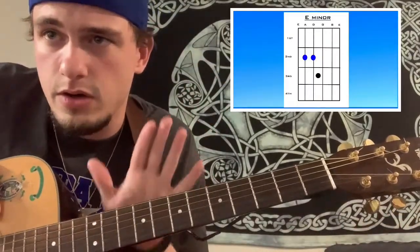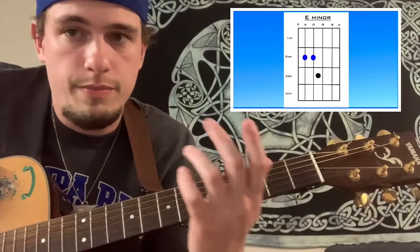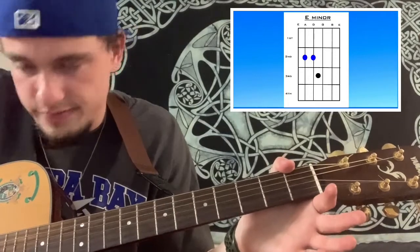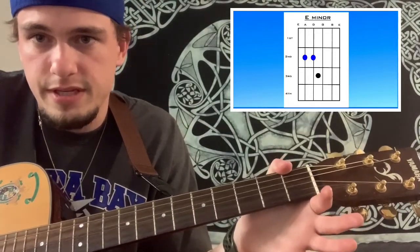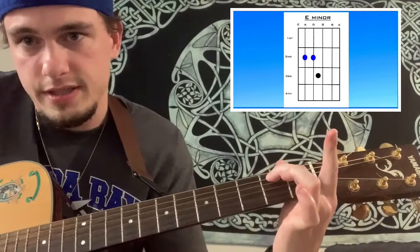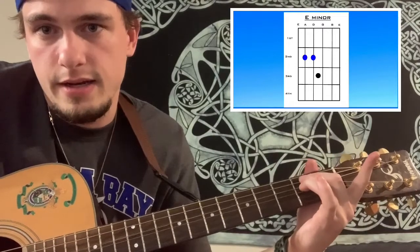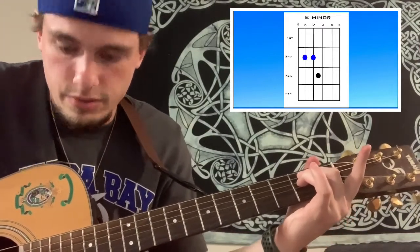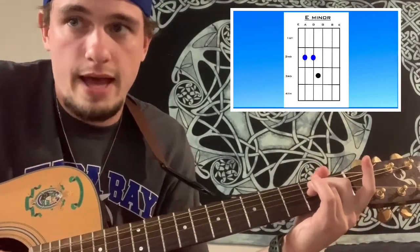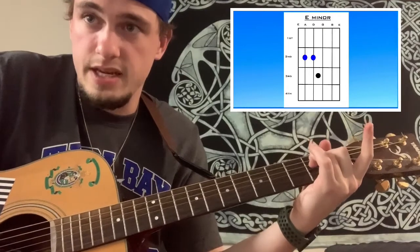Alright guys, maybe the easiest guitar chord to learn first is E minor. You use two fingers — your middle finger and your ring finger — and you place them on the second fret of the A string and the second fret of the D string, just like it's shown in the picture right there. You're not gonna strum the top string, so you strum down from here. That's an E minor chord.